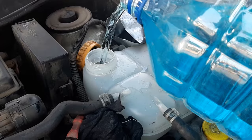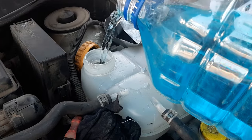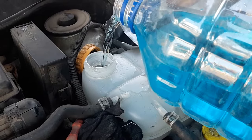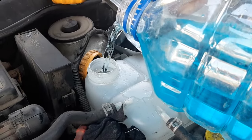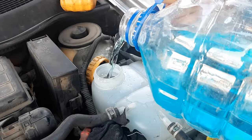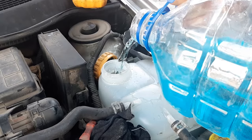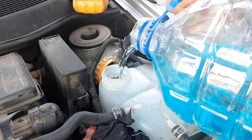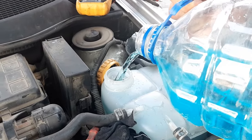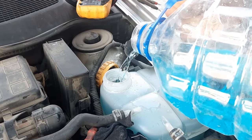I'll just top it up, start the car, let it run with the heater turned on on the first setting, or let it run until it warms up. Then you need to leave it until it's cold and top up again so you can make sure there is no air in the system, otherwise you can have an air pocket somewhere. I think it takes around five and a half to six liters.